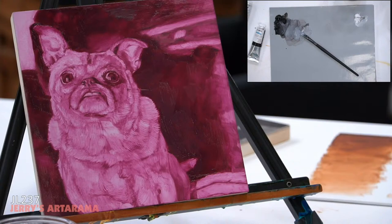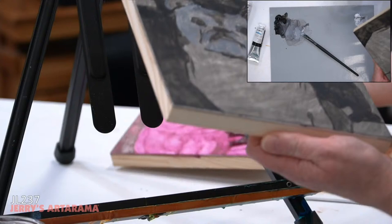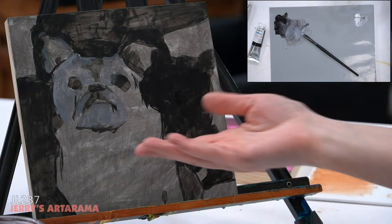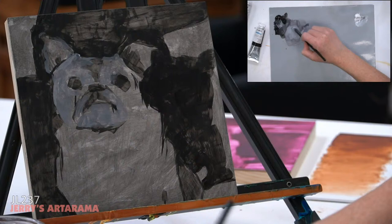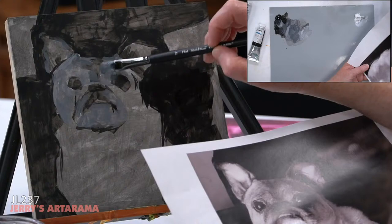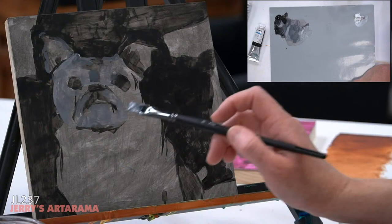I wouldn't recommend an initial underpainting with something inherently bright like yellow, because it'll be hard to see your forms when glazing colors on top — unless that's your intent. The underpainting color just needs to be able to reach that deep, dark tone. Do we have any questions? I feel like we're running out of time but I can continue painting on the other one — pop your questions in the chat.